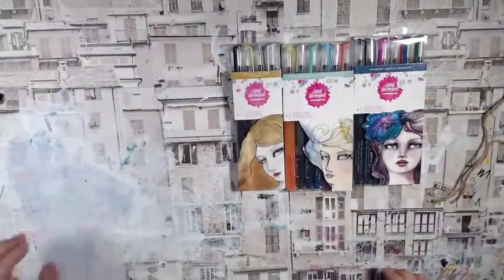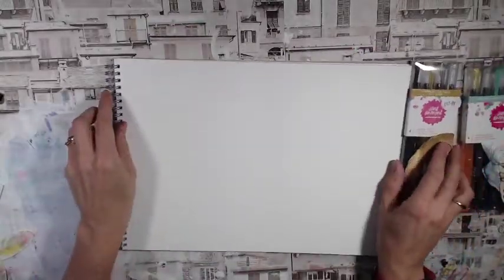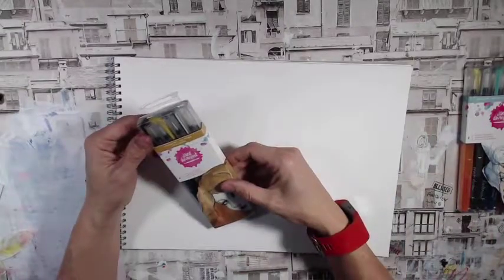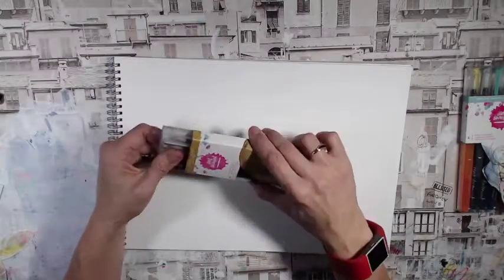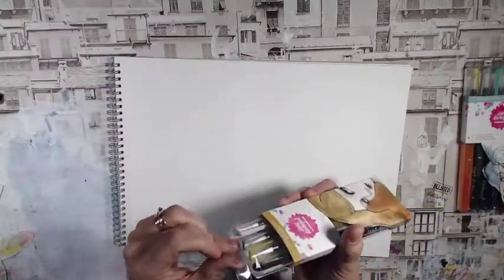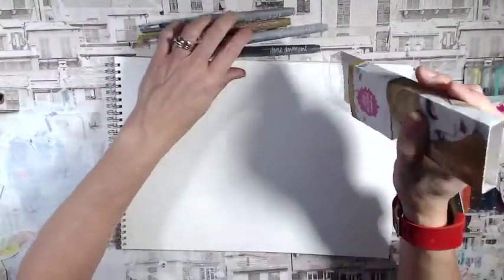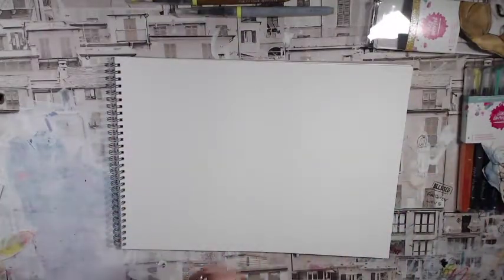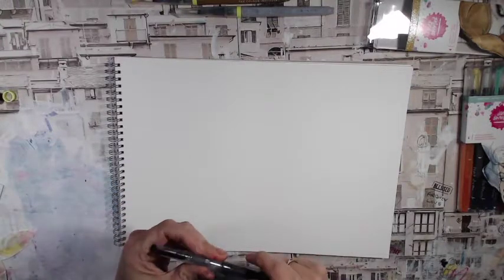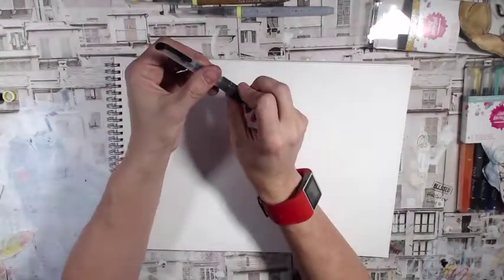Wow, how excited am I! So let's grab some watercolour paper and have a look. We're going to look at these ones — these are the shimmer ones, the Mermaid Markers in Celestial Sky, so they're all sparkly. How exciting! I'm easily excited, particularly when it comes to art materials. I'm not paid by Jane Davenport — I ordered these from Art from the Heart.